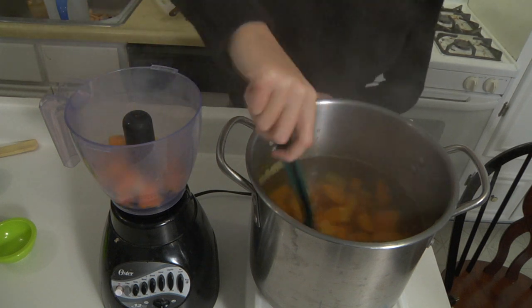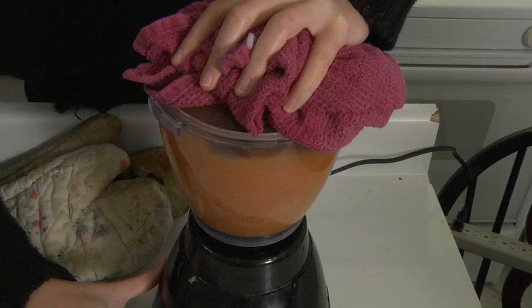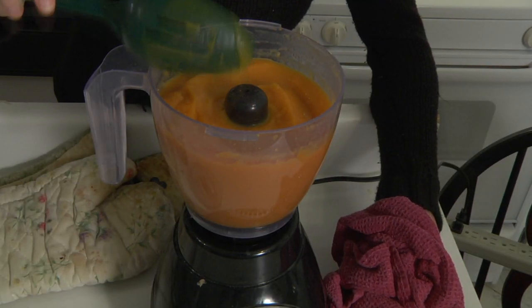Cut two large sweet potatoes into cubes, place them in a large soup pot, add two large knobs of peeled ginger and two cloves of garlic, cover with water, and cook on high until fork tender. Then chuck the veggies into a blender or food processor and blend until smooth, adding liquid if needed. You could mash this by hand and get the same consistency — it will still taste absolutely delicious.